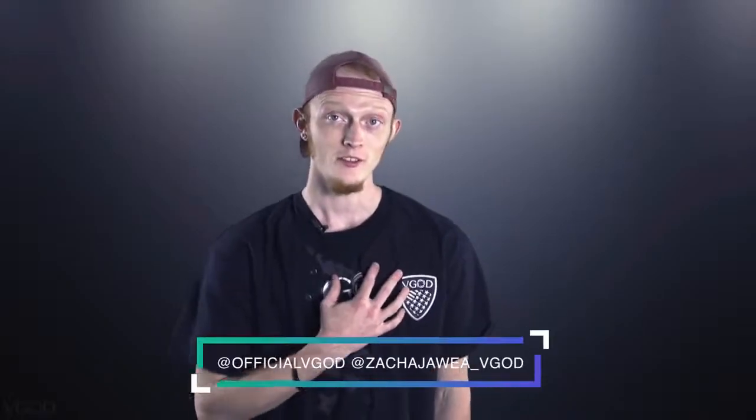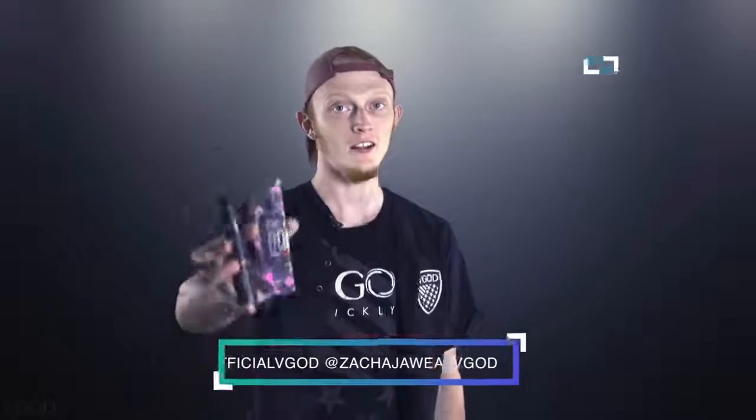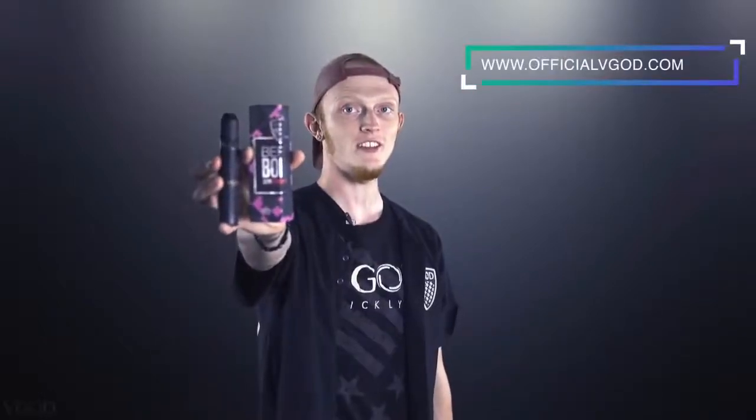If you don't follow VGOD or myself on Instagram, you can find those accounts right here. In this tutorial I'll be rocking the Pro Mech 2, Elite RDTA, and our newest juice, Berry Bomb.